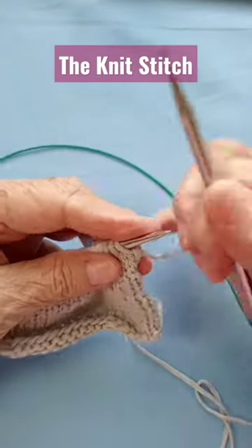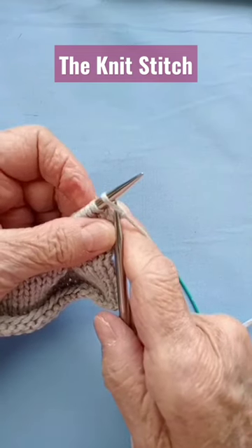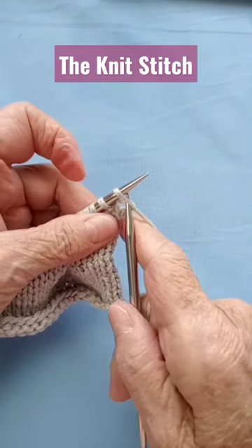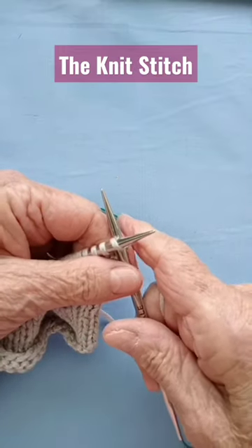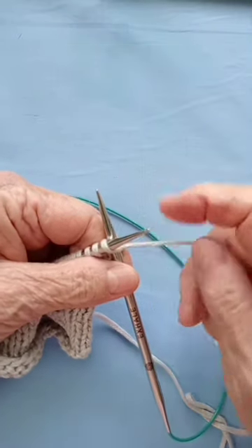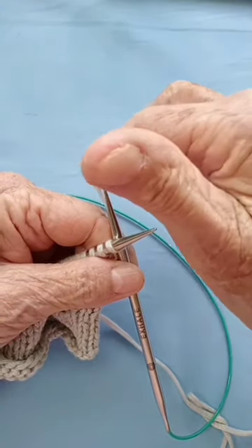This is the way the knit stitch is made. You pick up the front of that stitch only — the front — and put your needle in the back. The right-hand needle goes in the back, and the yarn goes from the back to the front of that needle in the back.